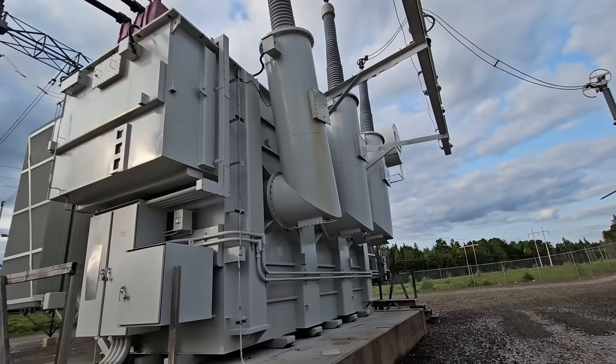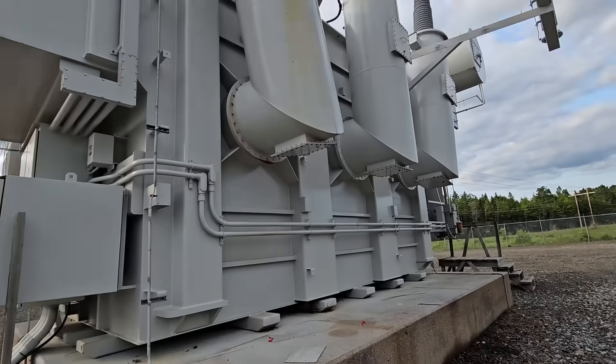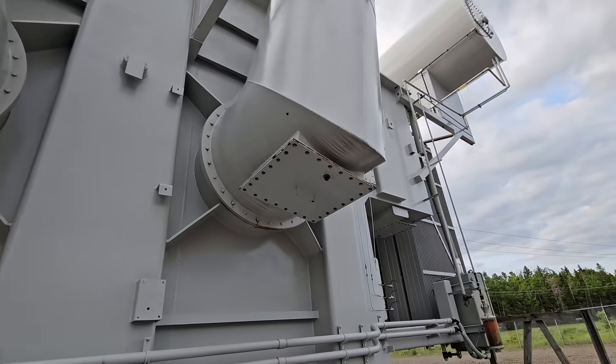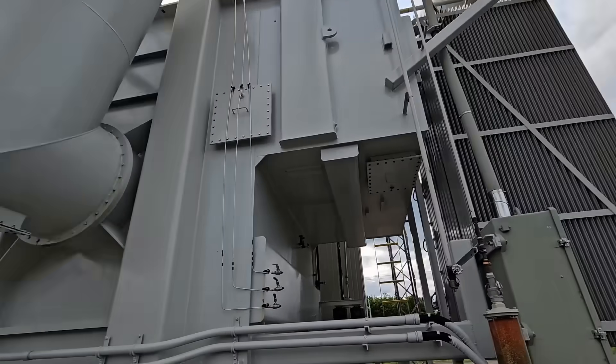Hey, sorry guys — I was supposed to have a video ready to post tonight, but I got called in unexpectedly to help with return switching for a 345 to 138 kV transformer. I'll get another video uploaded tomorrow, hopefully tomorrow morning, that I was supposed to have ready. I'm not going to comment much in this video, just a couple visuals.